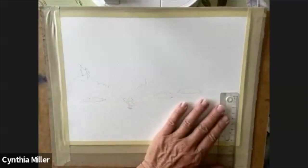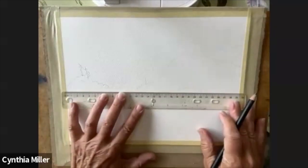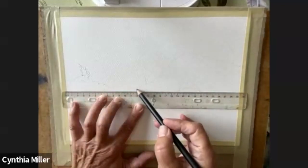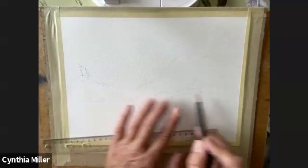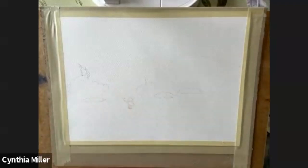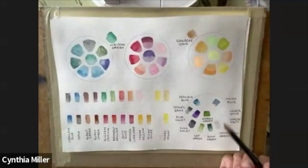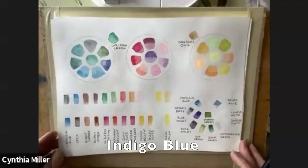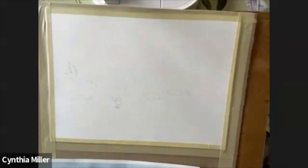Hello everyone, Cynthia Miller here and today we're going to paint Tofino Surf. I'm just setting up the waterline. I want to have shoreline on both sides and then just a spot in the center that looks out into the ocean. I'm choosing my colors here from my grid. I've got an indigo blue and I'll be using just a touch of sand color as well.